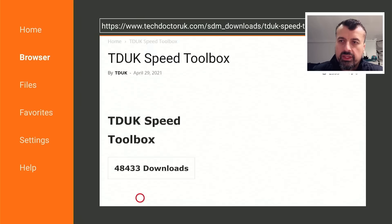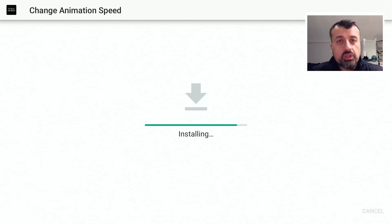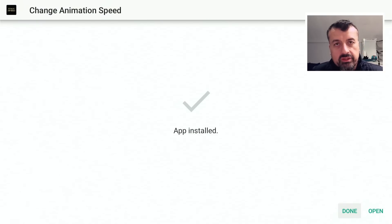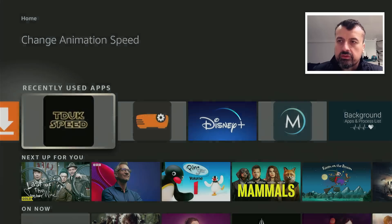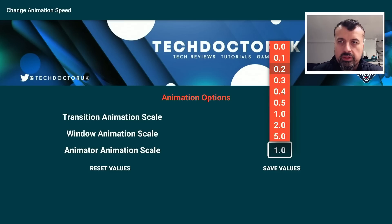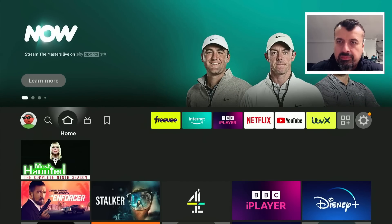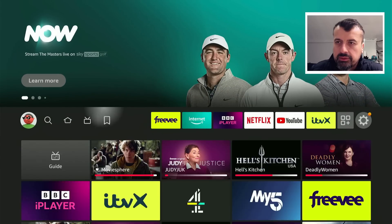Let's scroll down and click the link for the TDUK Speed Toolbox, then click on the green download button. Click Install, and make sure you have ADB debugging enabled because this application uses ADB to make those changes. Click Done, press the home key, and start the toolbox. Sometimes it shows zeros even though they're not set as zero, so I always recommend manually coming in, selecting zero, selecting zero, and for the third one let's do 0.2. Press Save a few times to make sure it's properly applied.